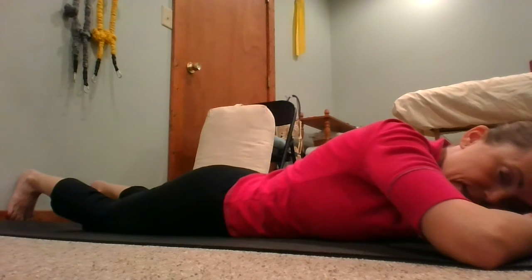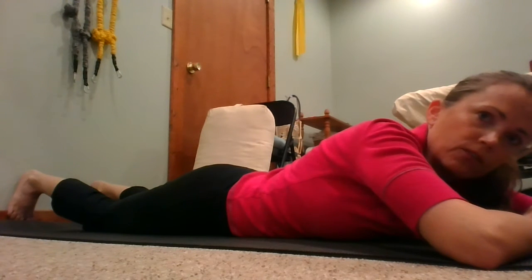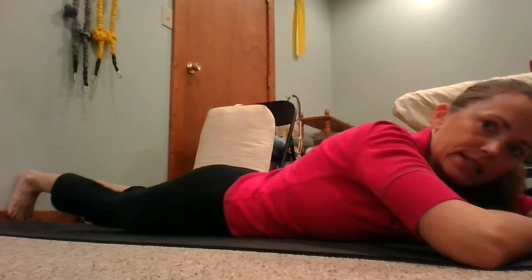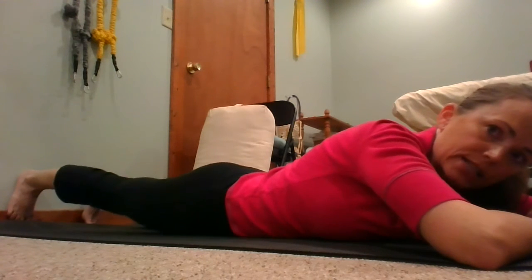Rest and take a break. You can hold that for 10 to 20 seconds at a time, or you can time it with your breathing if you'd like. Inhale, relax. Exhale, push. When you run out of breath, inhale, relax, exhale, push.